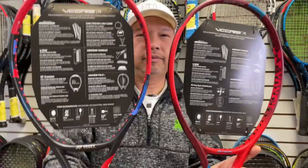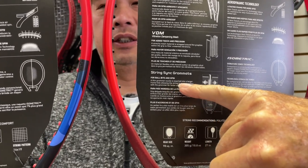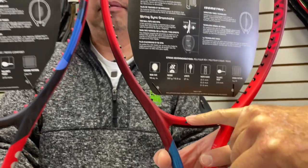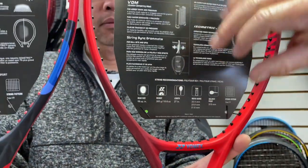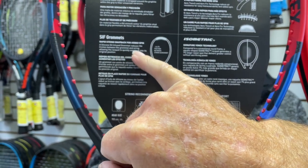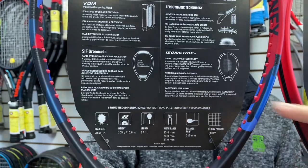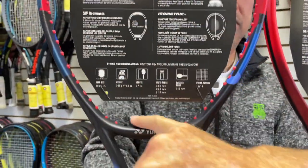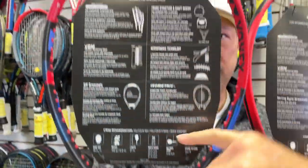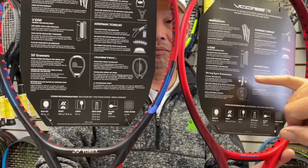The other thing they mentioned is new technology on the back. On the old one, they talk about the string grommets — a thin grommet nozzle inserted into a larger frame hole, allowing the string to move with the grommet for faster snapback. On the new one, it's described differently: a silicone oil infused grommet reduces friction between the grommet and string, allowing the string to quickly snap back. So now they're not talking about a small grommet in a big hole, just a silicone-infused grommet. Can I tell there's more silicone in this one? Not really. Does the grommet make that much difference in spin? I'm not sure — that might be a little bit of marketing.